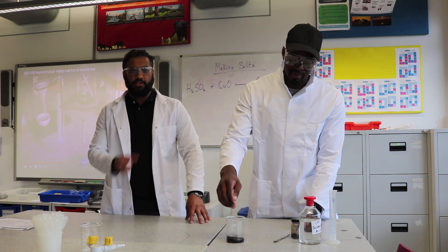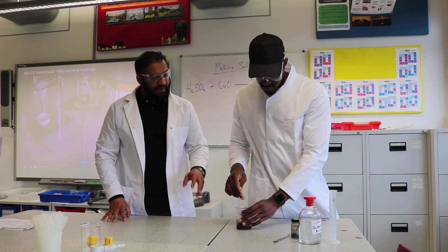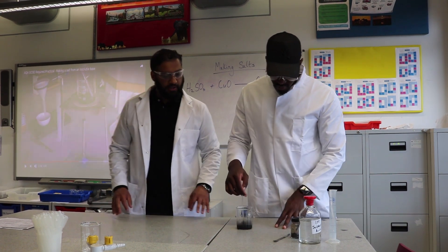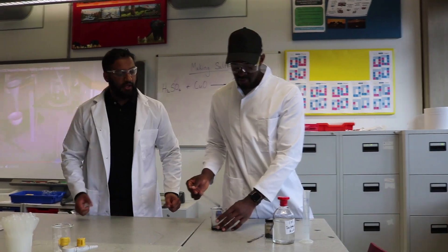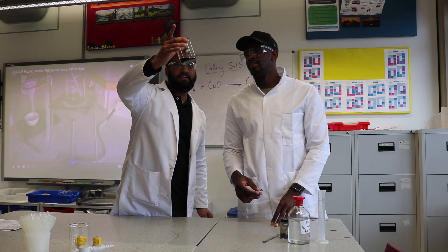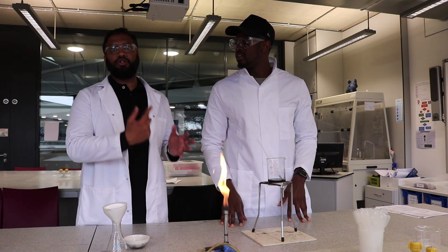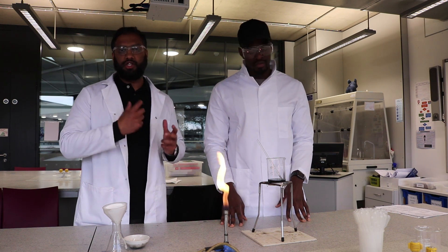As he's stirring, he's mixing the sulfuric acid with the copper oxide. Once mixed, you might be able to see a tinge of blue. We can also look at kinetic theory here — all the particles are moving around, bumping into each other and colliding, which speeds up the reaction.